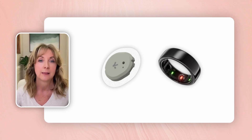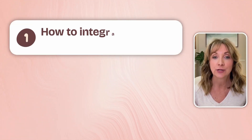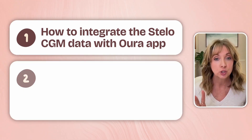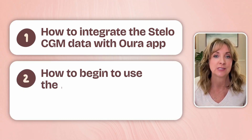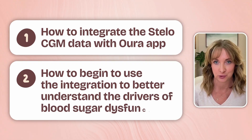I believe that using these two devices together can help you reverse pre-diabetes by understanding your body's unique responses. This video is going to explain: one, how to integrate the Stello CGM data with your Aura app, and two, how to begin to use the integration to better understand the drivers of blood sugar dysfunction.